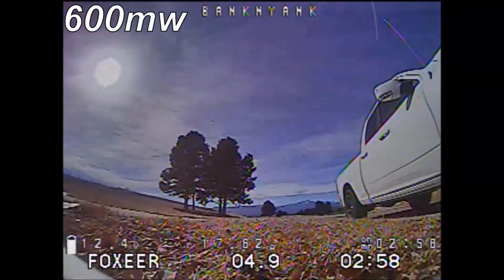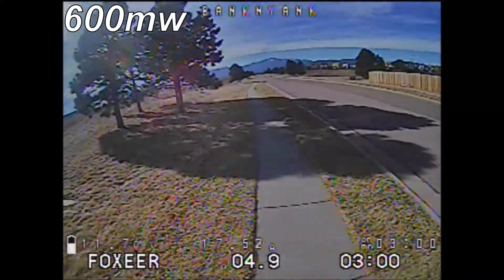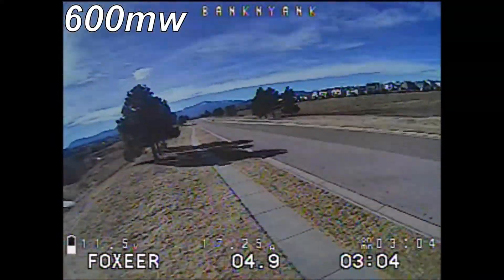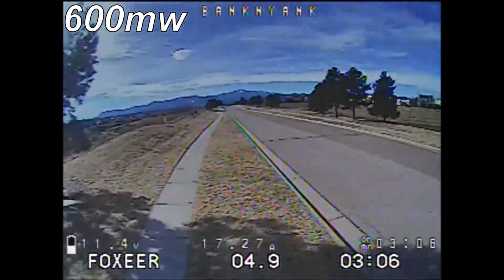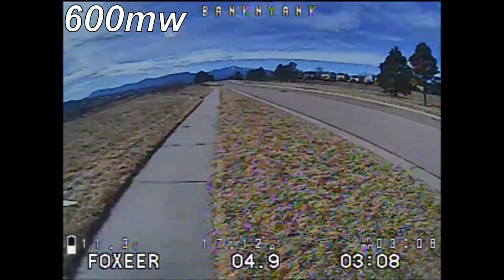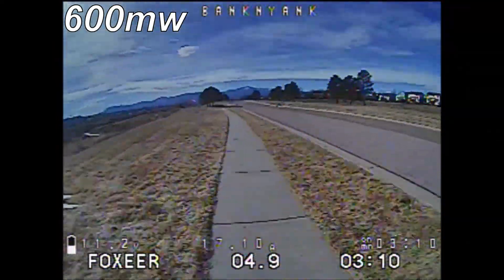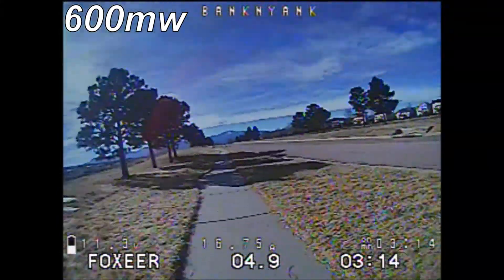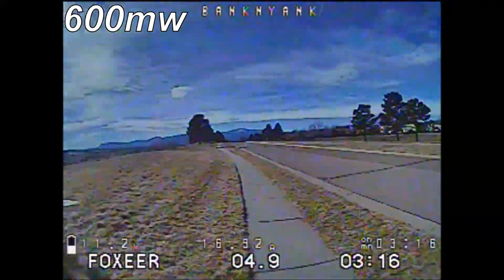Here's a range test where I go out to about 300 meters before I get a little bit of breakup in the video, and again that could be due to how I have my antenna mounted. Your video quality is really dependent on your antenna setup — some antennas are better than others — but for what this is, it's not an ideal setup and I think it handled it really, really well.